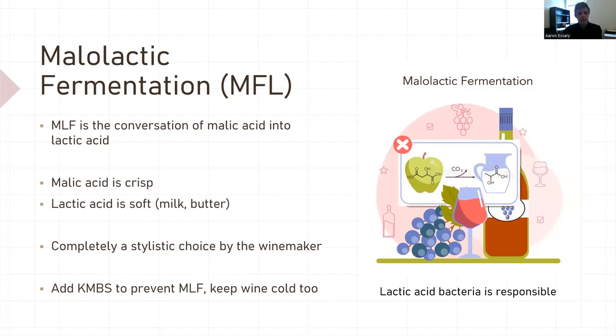Malolactic fermentation — MLF — is the conversion of malic acid into lactic acid. Malic acid is crisp, like apples; lactic acid is soft, like milk and butter. This is totally a stylistic choice by you, the winemaker. Lactic acid bacteria does this conversion and is one of the few good bacteria in winemaking. Potassium metabisulfite will inhibit lactic acid bacteria and delay MLF. If you're going to take your wines through MLF, go easy on the KMBS and keep your wine warm. If you do not want MLF, chill your wine to around 60°F and use KMBS to prevent those microbes from forming.